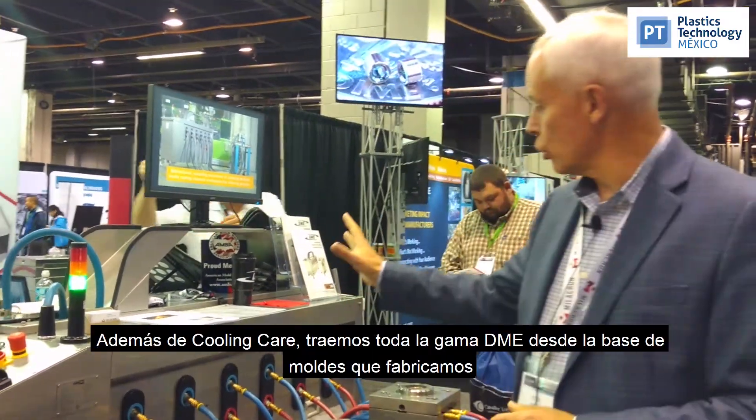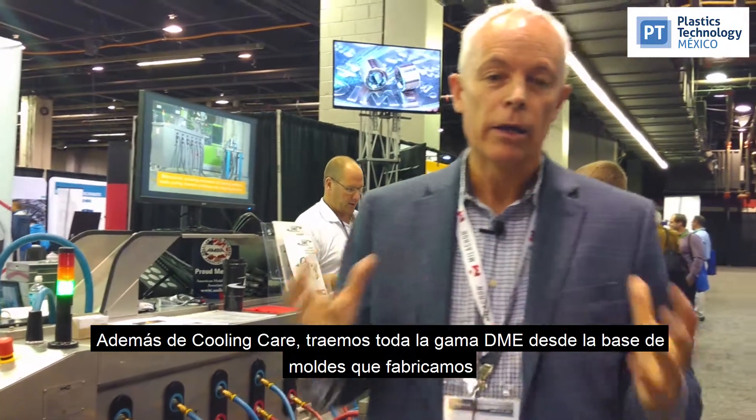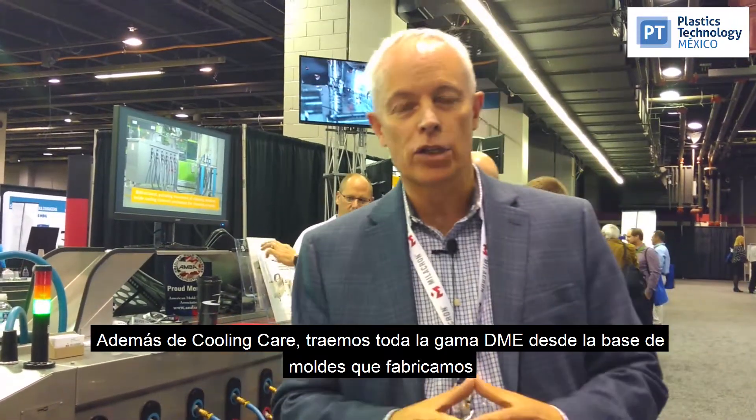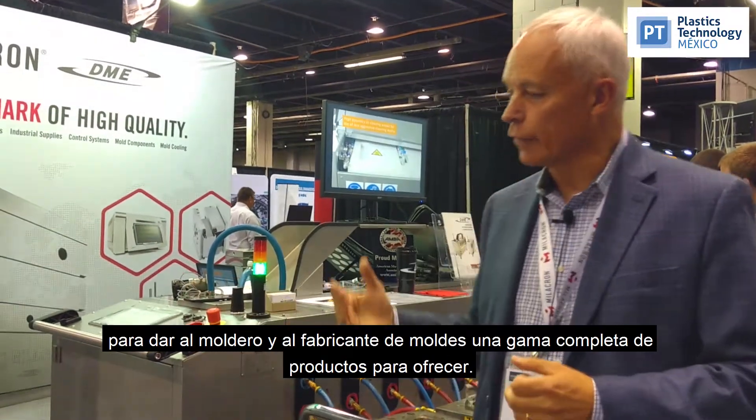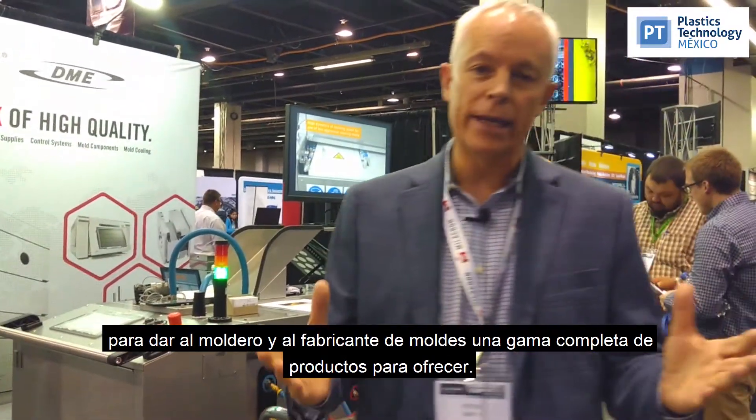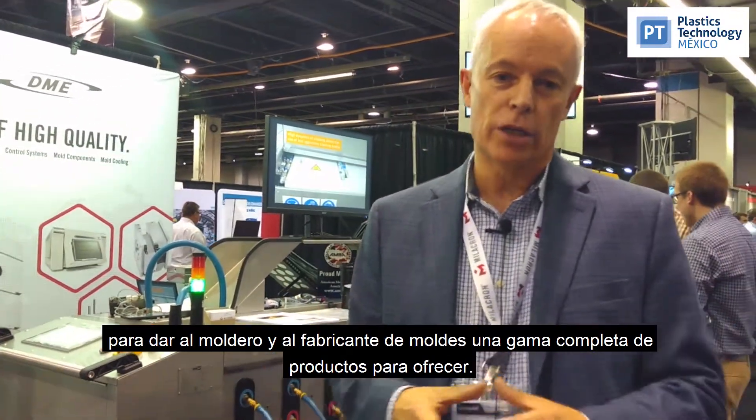In addition to the Cooling Care Unit, we are bringing the full DME range — from the mold bases that we manufacture, to the controllers and all of the mold components — to really give the molder and the mold maker a full product range to offer. So with that, I will say to you: Nos Vemos at Mold-Ex.